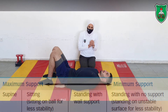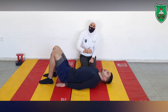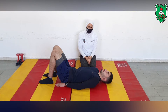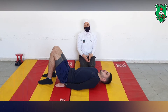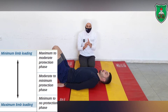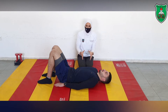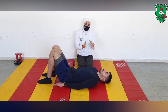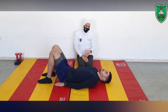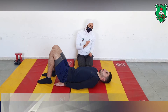The second key factor is the protection phase, which is determined by asking the performer to apply different arm movements — we call this limb loading. We start with the maximum to moderate protection phase, then progress to moderate to minimum, and finally minimum to no protection phase. The starting position determines the level of support, and the limb loading — the placement and movement of the arms — determines the protection phase.